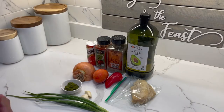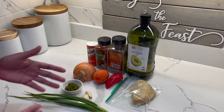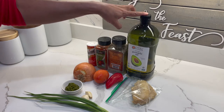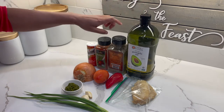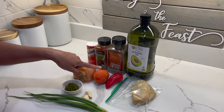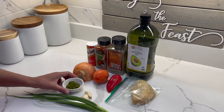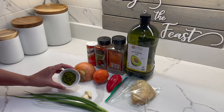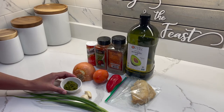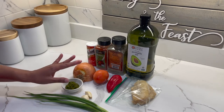Let's get started. In today's video, we will be making stew saltfish. Here are the ingredients you will need: oil — any brand of your choice — black pepper, paprika, accent, onion, tomatoes, and one small sweet pepper. I also have some green seasoning. If you'd like to see how I prepare my green seasoning, I'll leave the link down below in the description box. And if you'd like to prepare yours differently, go ahead — that can work too.